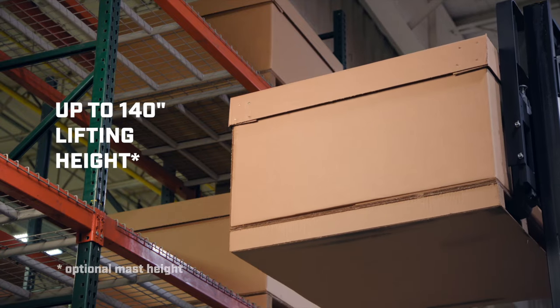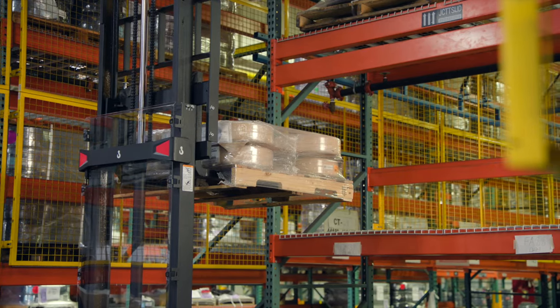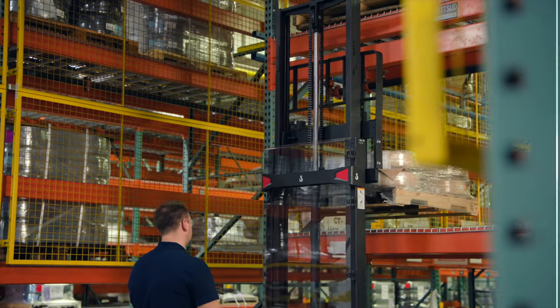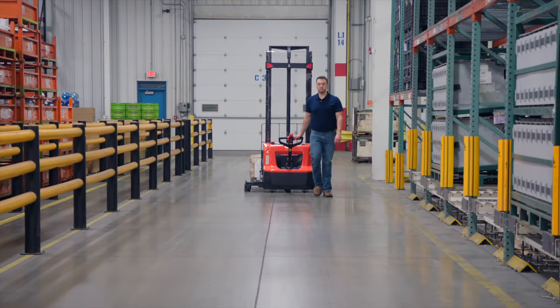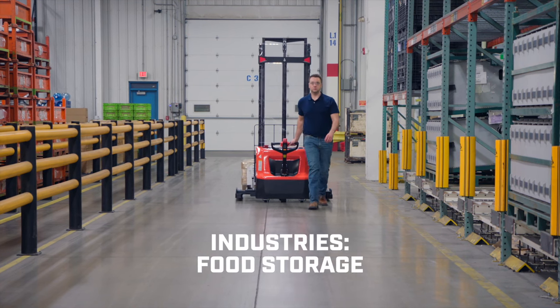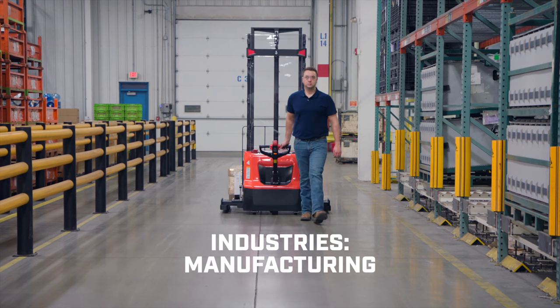Six different mast options and adjustable base legs let you conform the Toramax to the loads you're moving and stacking, delivering versatility to your operation. The Toramax Electric Walkie Stacker is perfect for light duty beverage, food storage, distribution, warehousing, and manufacturing operations.